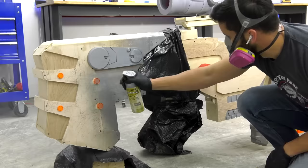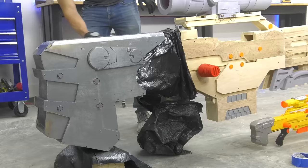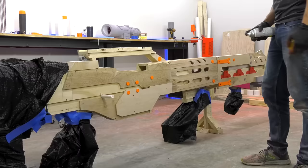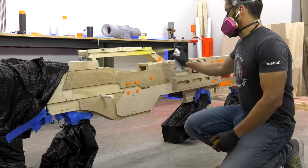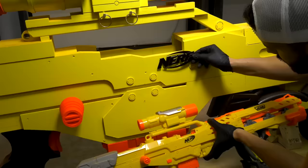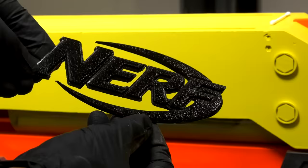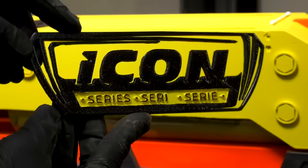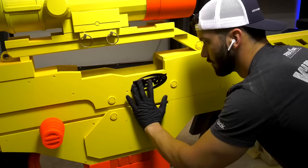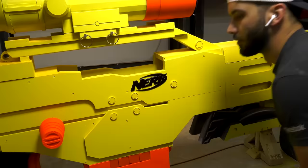Now it's time for the fun part — final paint. I'm masking off all the parts that I don't want to paint gray, and then after I do all the gray parts, I mask this off and do the yellow and any of the more detailed parts. If you're watching this, Nerf — I don't plan on selling this gun, so please don't sue me — but I really had to add the official Nerf badge to really bring this gun to life.